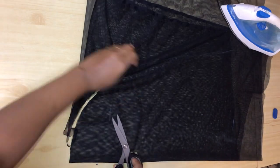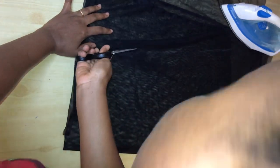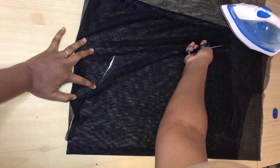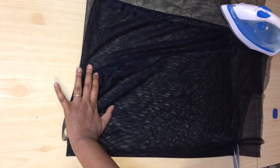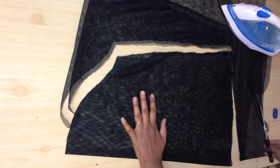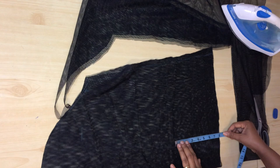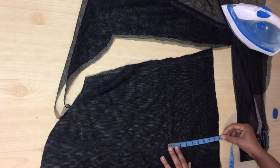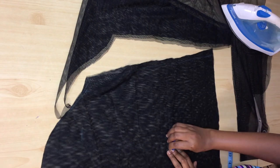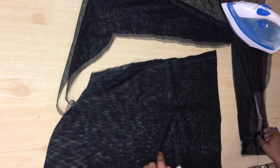On the bottom part of the sleeve I measured out nine inches — that's for the piece I'm going to cut from the ankara to attach at the bottom of the tulle sleeve. I measured out nine inches, marked it with chalk, and cut it out. Then I placed it on the ankara fabric to trace it.